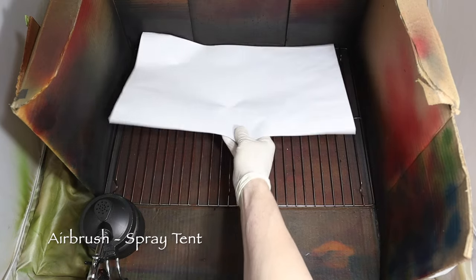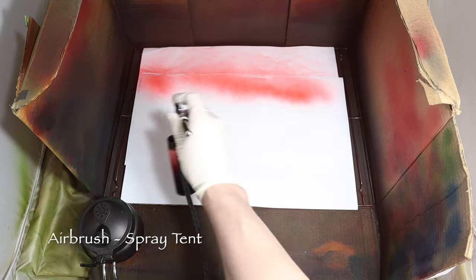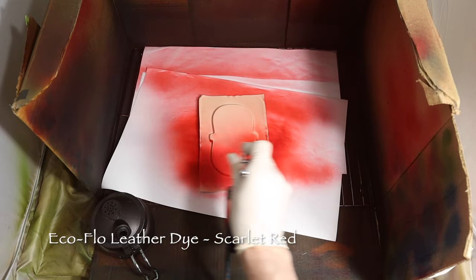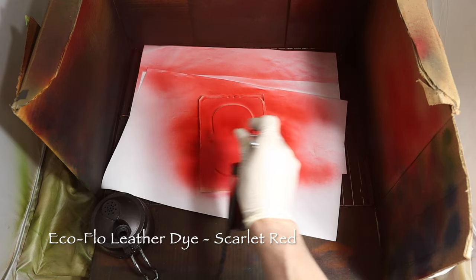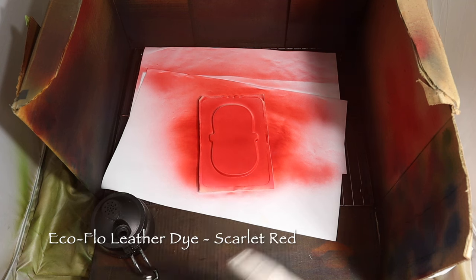This is a January 2024 project for me, so it is a little too cold to spray outside. When I spray inside, I use a spray tent with a makeshift cardboard spray box in the middle of the tent and a thin metal grate as the spray surface. Then I add a sheet or two of white paper to avoid color transfer between colors.